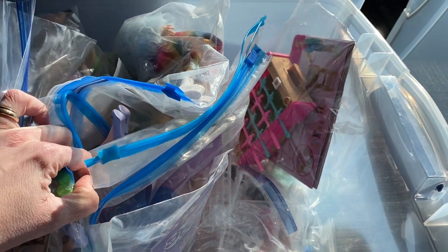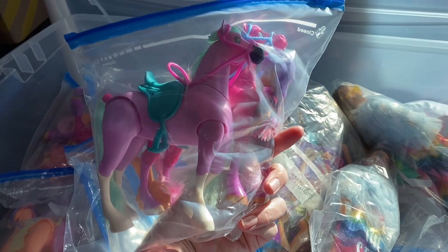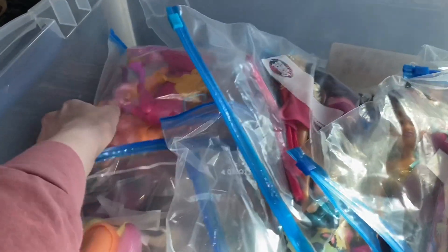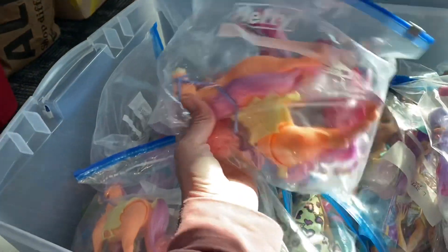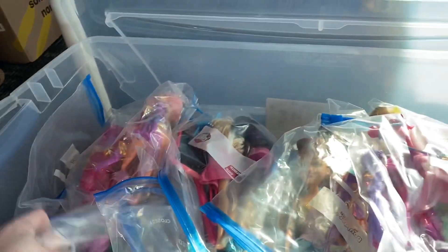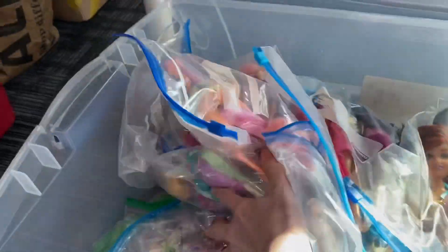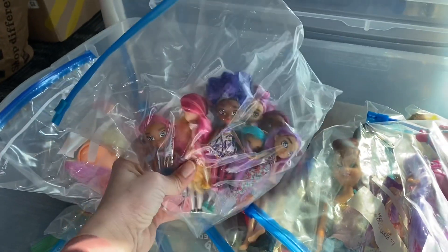I have a whole tote full of Barbies and Barbie accessories. I also have some horses separated out for how they go in a box — two horses and the doll that goes with them. Another set here has two horses as well. These came in sets, and I just separated them out: one horse, some accessories, a doll. I also have little dolls, all out of packaging and in bags.